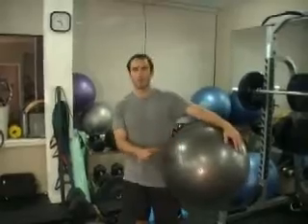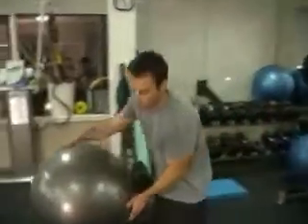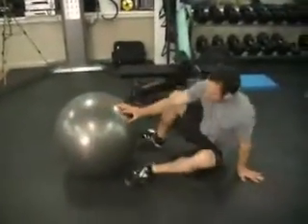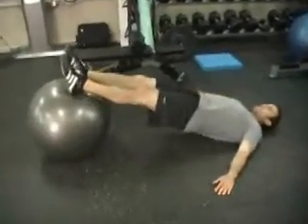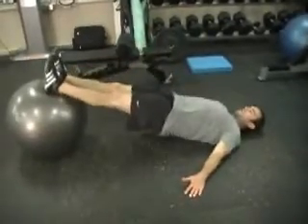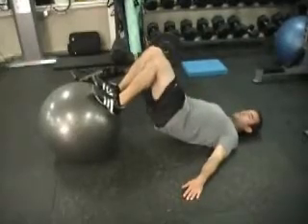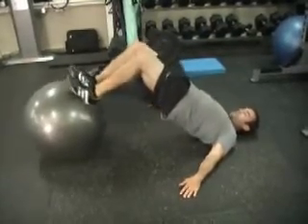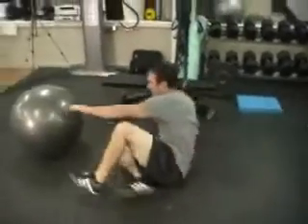The last superset is a little bit different. First we're going to do stability ball leg curls — 20 repetitions. Heels on the ball, bridge those hips up, and keep them bridged up as you curl your legs back. No getting lazy and putting the hips down; keep them bridged up all the time. That's 20 reps there.